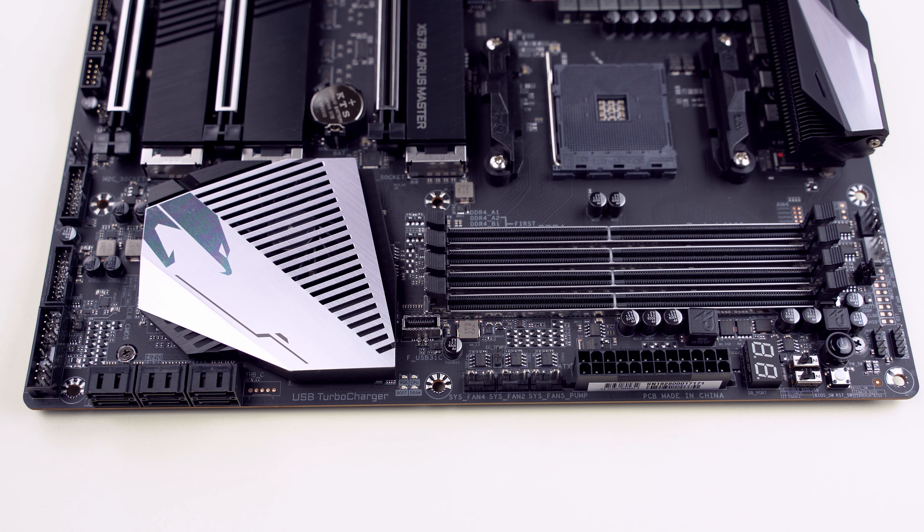This is a heatsink with a fan for the chipset. The fan speed can be controlled and operates in three different modes: silent, balanced, and performance mode. It spins at around 2000 RPM.